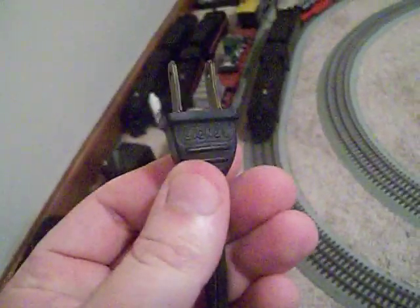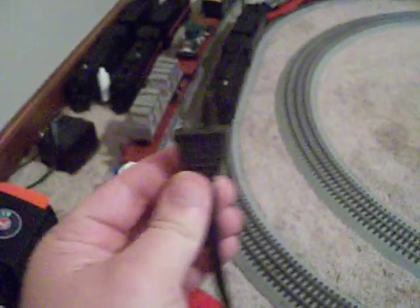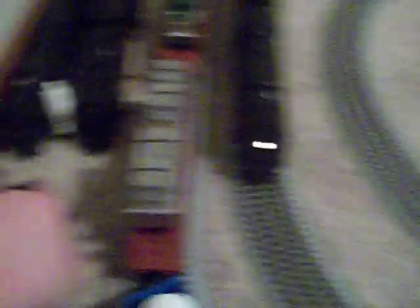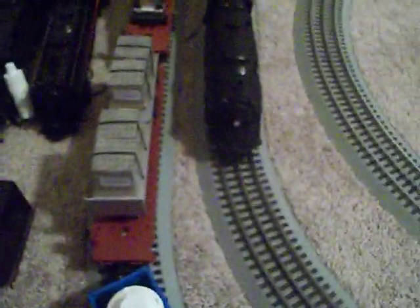Here's the core of the old train — you can see it says Lionel, which is really cool. And now I'm going to plug the little one in. There it goes, okay, it's in, it's hot.